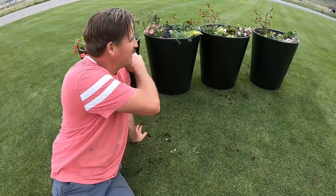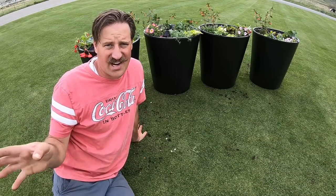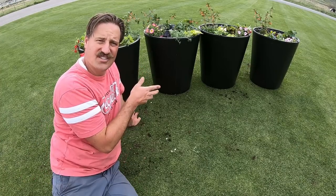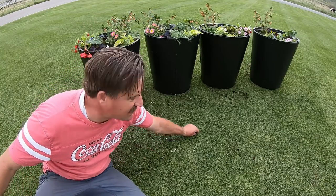I just got done planting all these planters and I've got some hanging baskets and other planters over here that I want to show you. The potting soil I used kind of went everywhere on the lawn — it's got this perlite stuff in it.